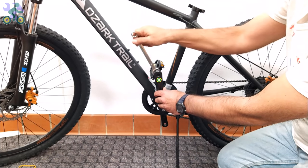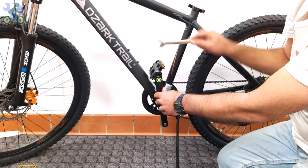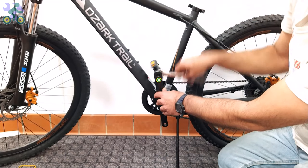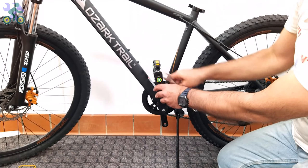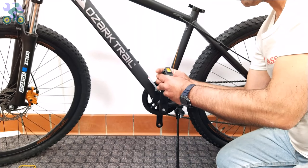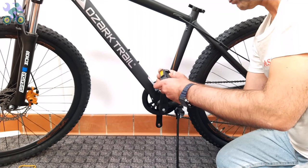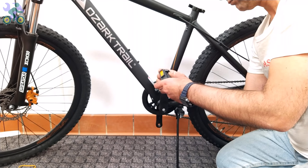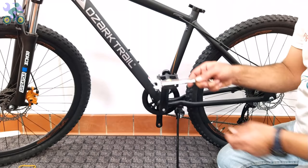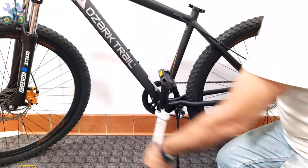After installing the pedal on one side, repeat the same process for the opposite side and make sure that the direction of rotation of the pedal is clockwise or toward the front of the bike. It doesn't matter if it's right or left — always install them toward the front of the bike. If your wrench gets stuck after tightening the pedal, to remove it push the wrench toward the outside of the crank arm and release it at the same time.